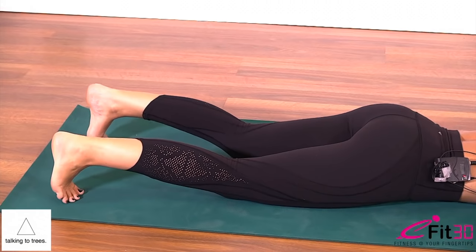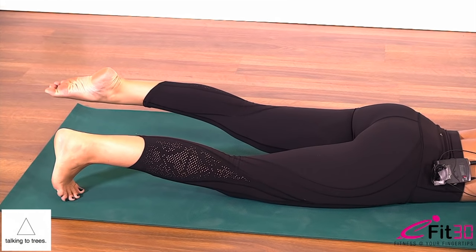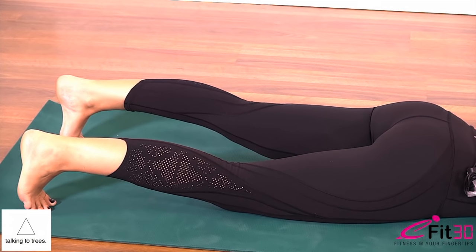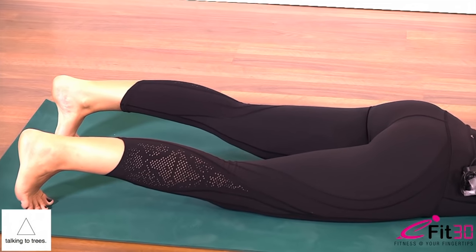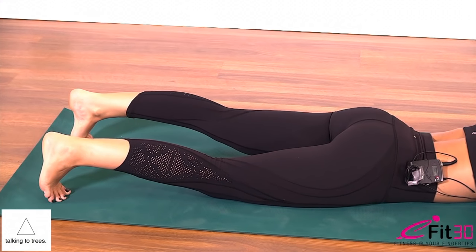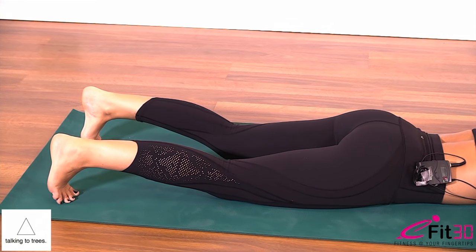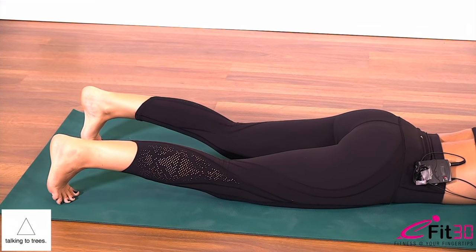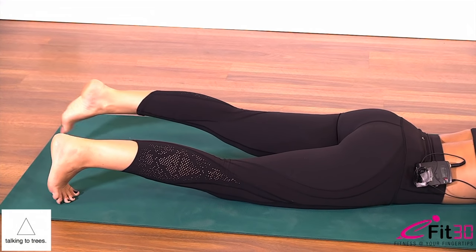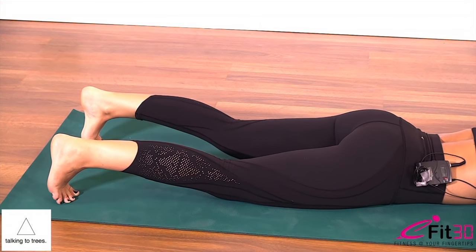Both knees connected. Left toes tuck, lift the left knee — keep the belly drawing away — point the toe, keep the left knee at that height, curl the toes back under, knee stays the same, slowly lower the knee. Lift the knee, point the toe, curl the toes, lower the knee. For five, four, three, two, and last one.